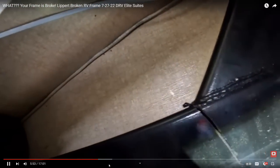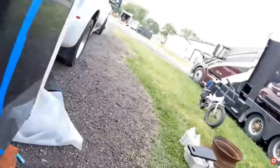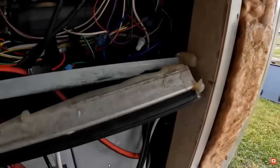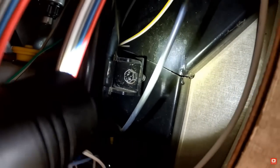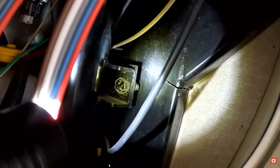We're going to come around and I'm going to show you a different angle of it. Let's go around to the other side — now we're going to be right in the hydraulic bay area. Look right there. When the rig was sitting on the jacks, this was closed up and I could barely see a line there.